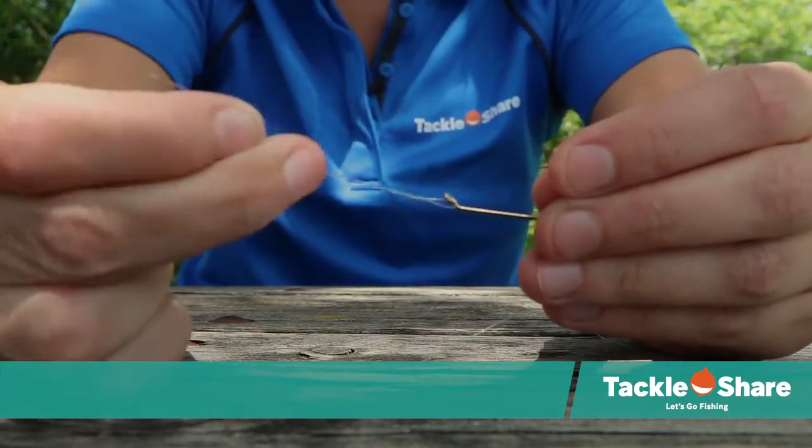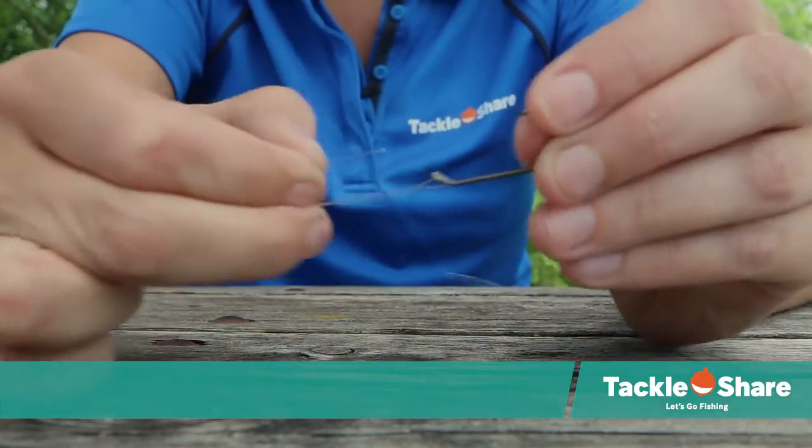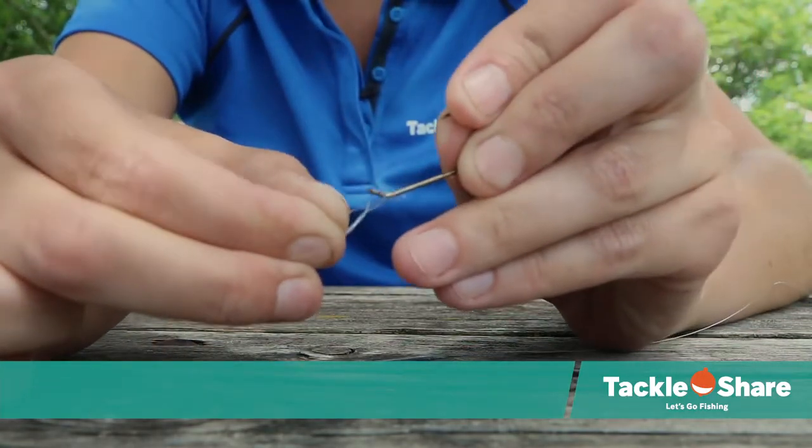Once you've twisted it, you're going to take the working end and you're going to poke it through the loop that you made when you went through the eyelet.